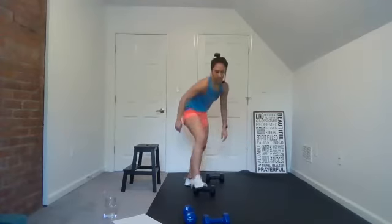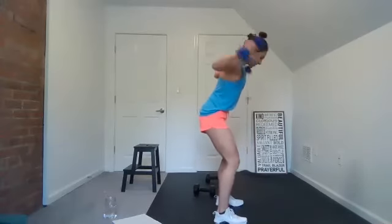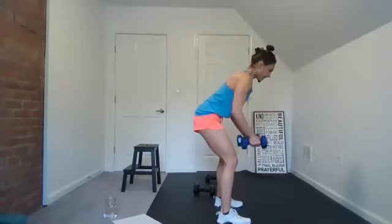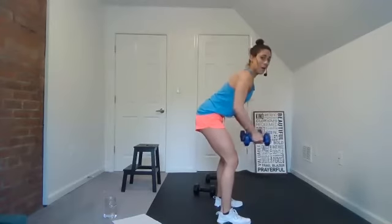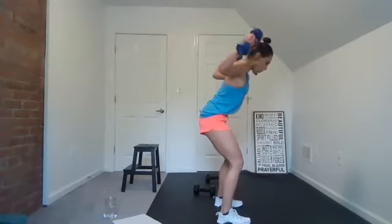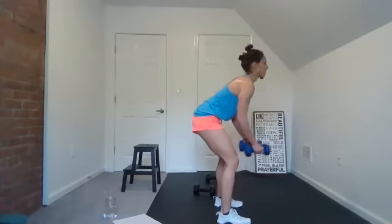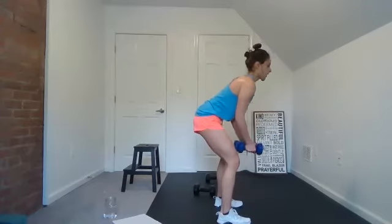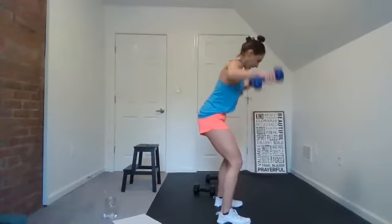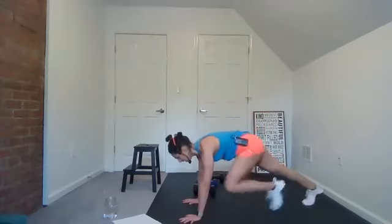Next move — reverse fly. This is my favorite song right now. Good job, keep moving, lift, lift. Good. Knee taps — you got it. Touch the knee, place it down, use those abs and core. Engage.